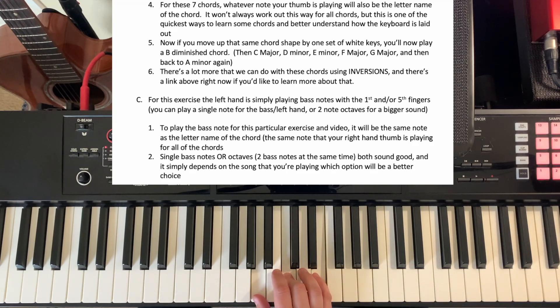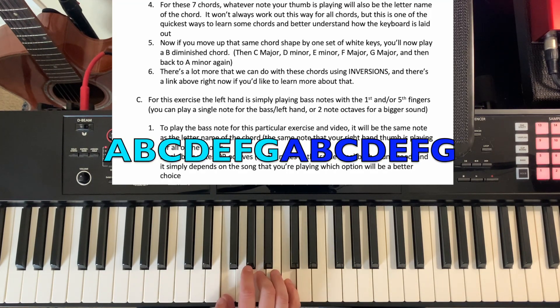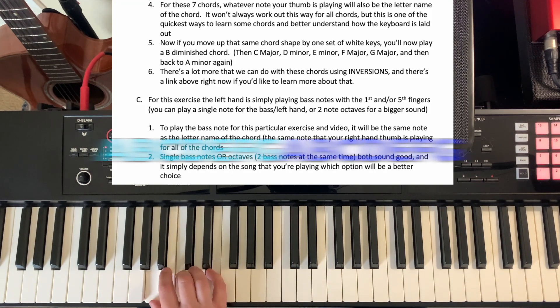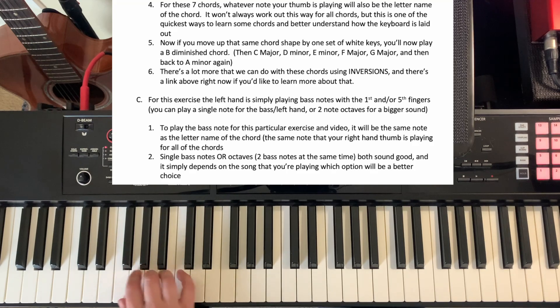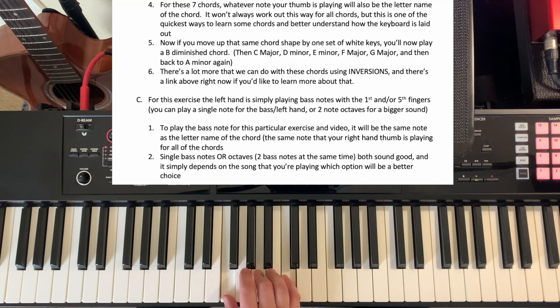Same thing if we went backwards — so now I'm back to A, our A minor chord. If we go backwards in the alphabet, it's still the same order, just G, F, E, D — we're just going backwards. That's why we didn't start down low, because we don't usually build chords that low on the piano because they start sounding a bit gurgly. Usually the lowest we're going to build chords might be this area of the piano — we can go lower, but we wouldn't go too much lower than that for most songs.